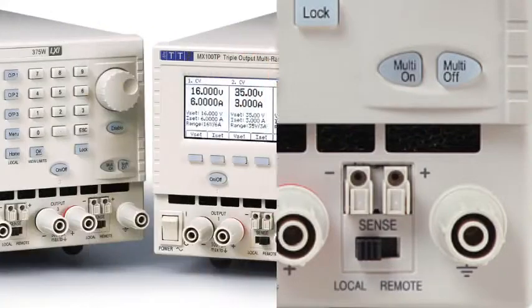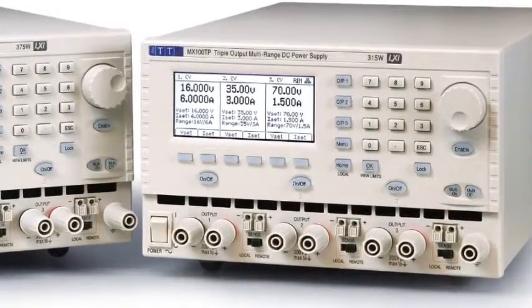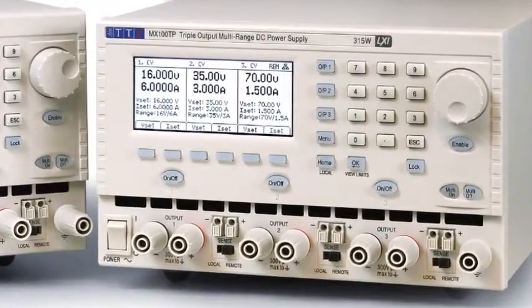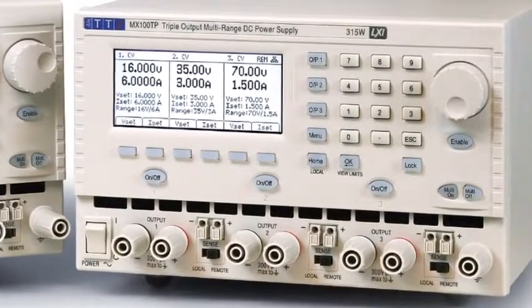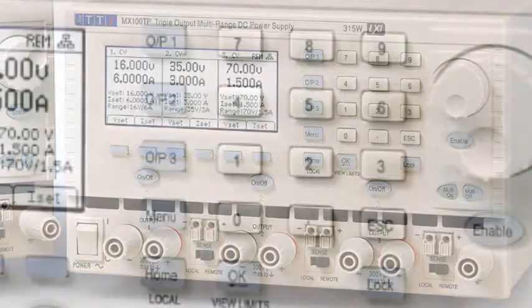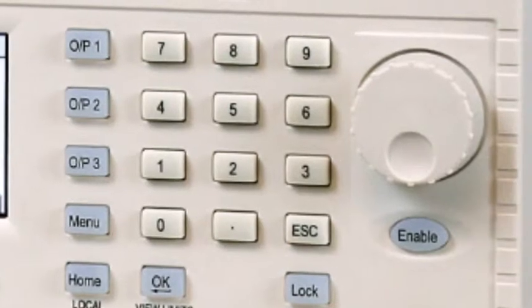This means that everything can be controlled directly, without any confusing switching of control between outputs or between voltage and current that occurs in many other power supplies. Voltage and current can be set numerically from the keypad, or changed continuously via the spin wheel.